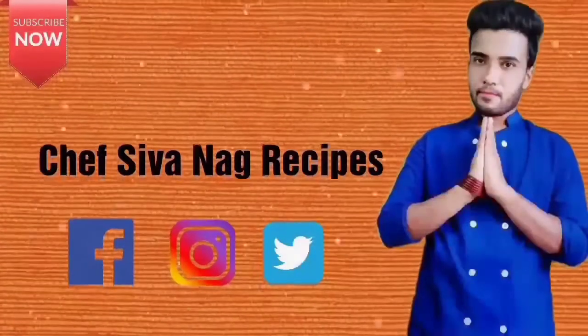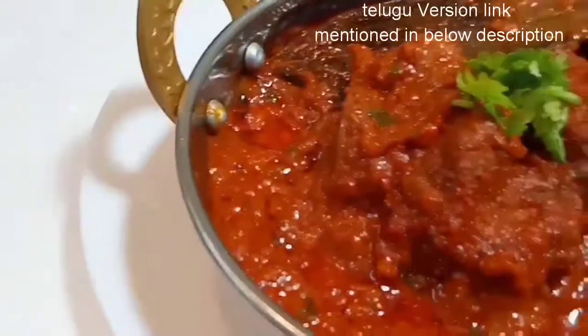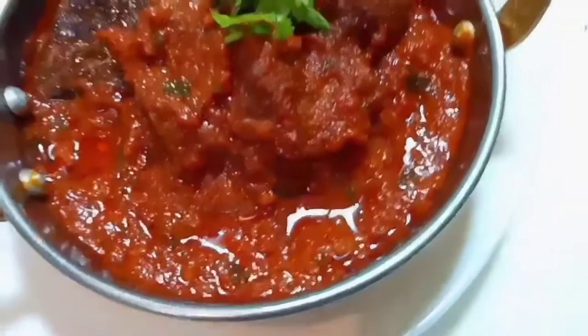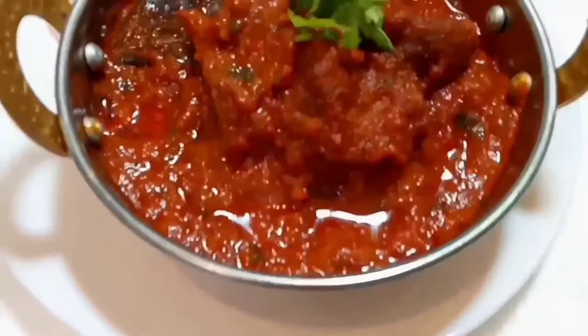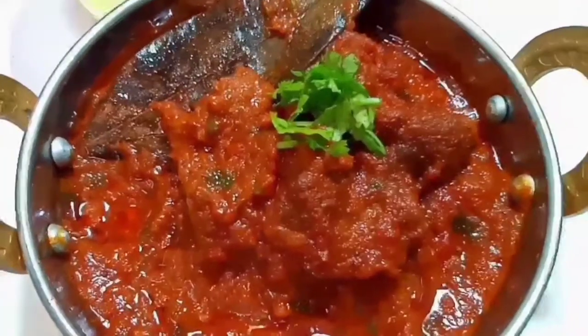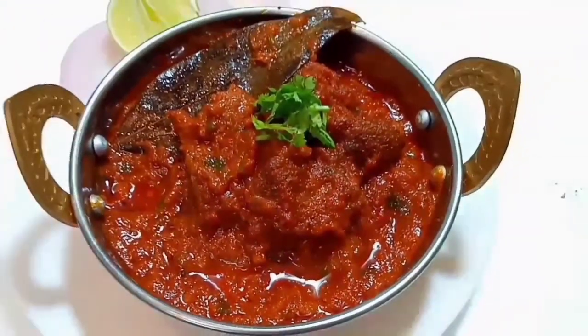Hello everyone, welcome to Chef Shona Recipes with me Chef Shona. Today I am going to prepare Mutton Curry. People who never felt the difference between Chicken Gravy and Mutton Gravy must need to watch the recipe till the end. This recipe is made with right ingredients, don't miss it.